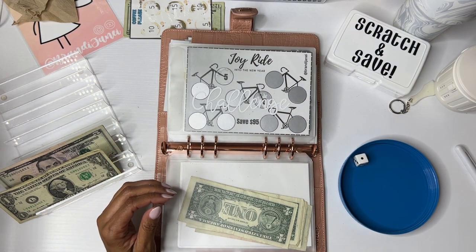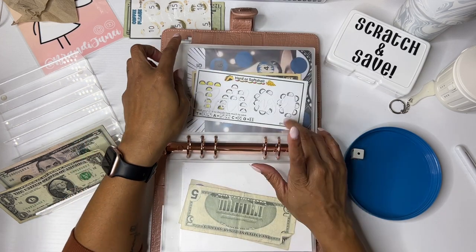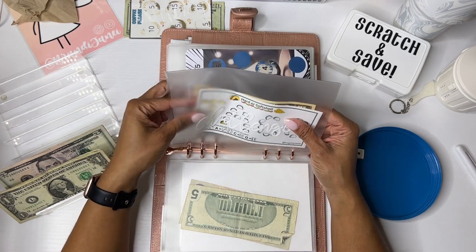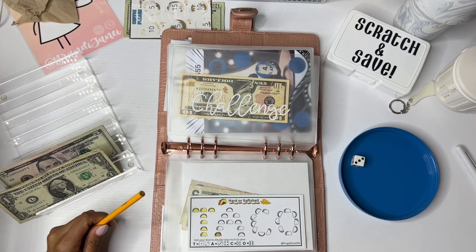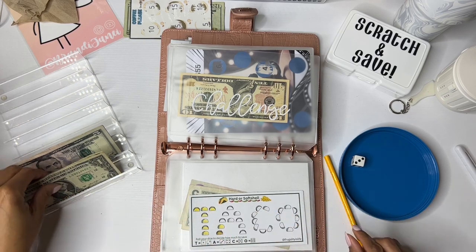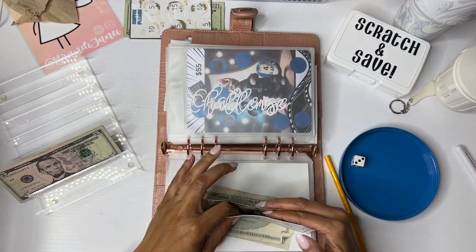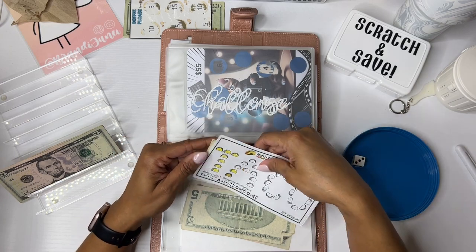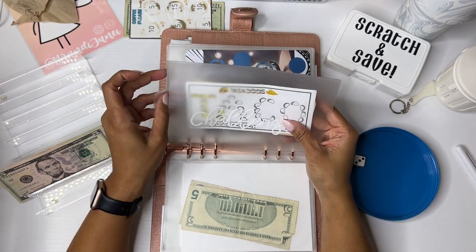Let's roll again. One. Y'all, my dryer is really playing right now — it doesn't even beep three times. Seriously. Taco challenge! Let's roll to see how much we save. We have a three. So we're going to put $3 — one, two, three in this one. And now it has $13. This is from Fiona over at Frugality is Life. Y'all, I love Fiona. Like, for real, I love Fiona. If I ever go to Canada, I'm going to be like, hey.